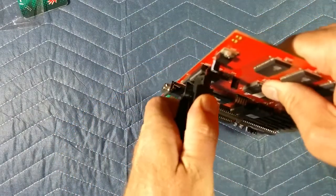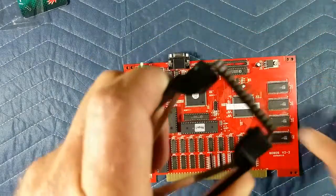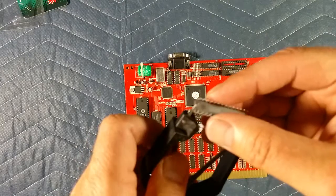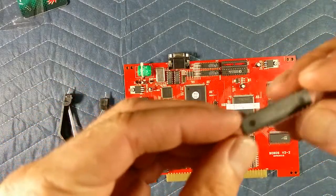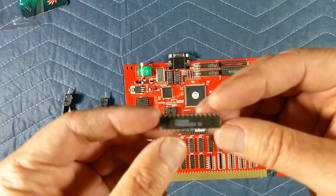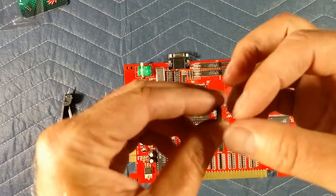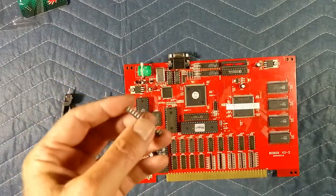Give it a little twist and voilà — she's out of the socket. And I can see what's wrong with this chip. One pin right here is bent over, so that's probably why this chip is not working. Maybe somebody has been in here before playing around.